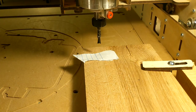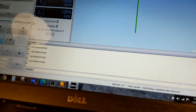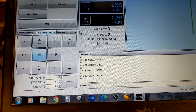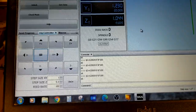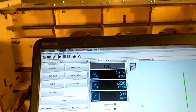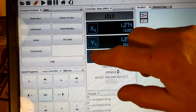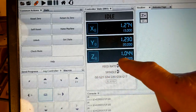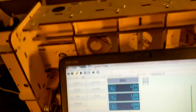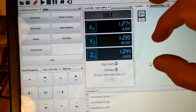We are in Universal G-Code Sender and there are three areas I want you to take note of. The first is your XYZ locations. These are also buttons, and when you press those buttons it'll zero out that bigger number. That smaller number is the machine home position — the very back corner of the machine. We don't care about that number; we want to get these numbers to zero in the proper location.